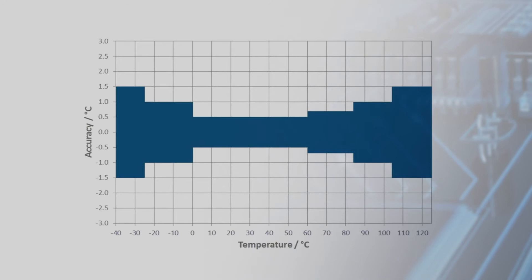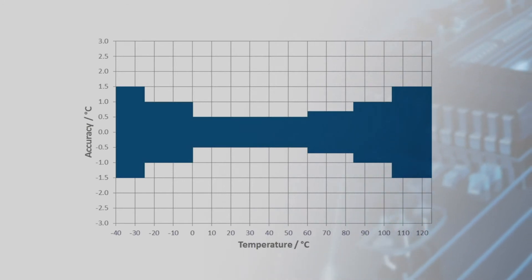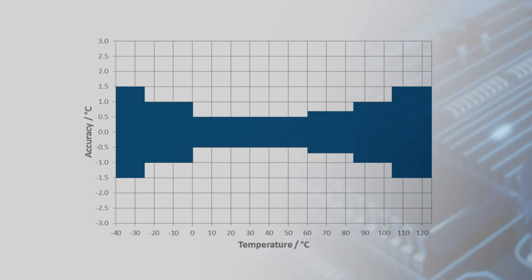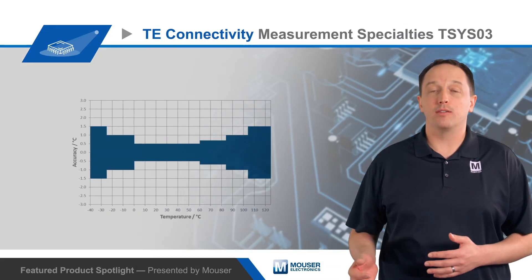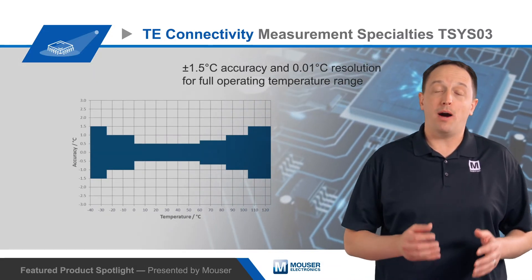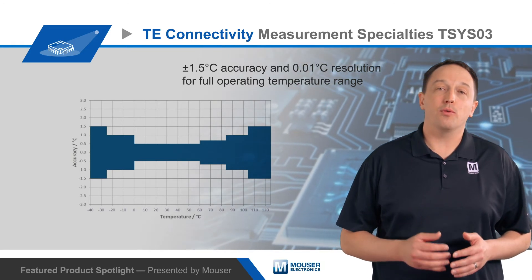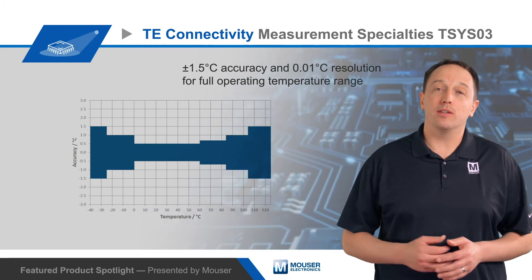Their small size and low power consumption also comes with excellent performance. The sensors have a ±0.5 degree Celsius high accuracy range from 0 to positive 60 degrees, and the high accuracy range can be factory-adjusted by request. For the full negative 40 to positive 125 degree Celsius operating temperature range, the sensors offer ±1.5 degree Celsius accuracy and 0.01 degree Celsius resolution.